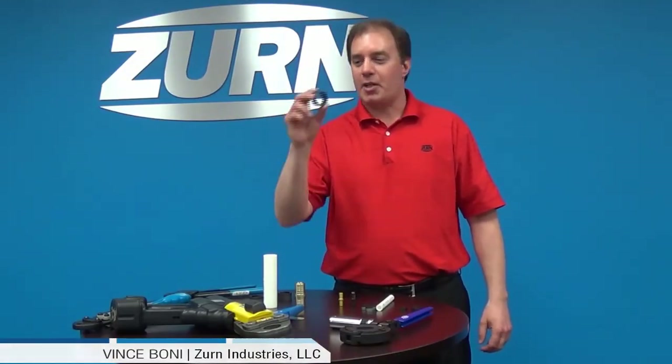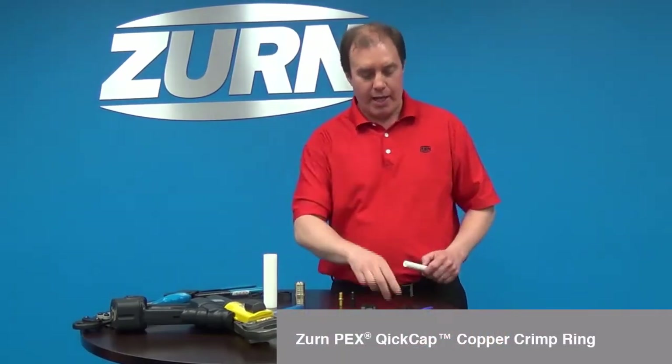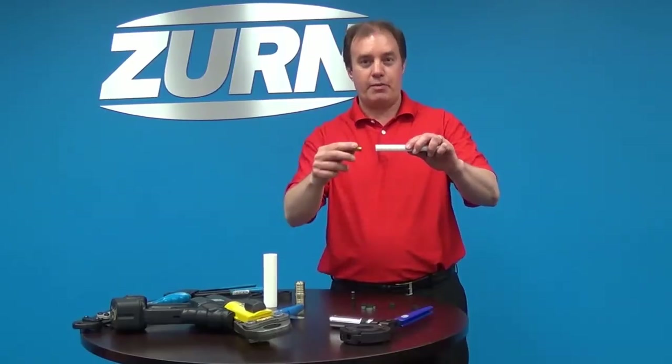Hello, my name is Vince Bonney and I'm with Zern Industries. Today I'd like to talk about the Quick Cap, which is one method we have to join our tubing to our fittings.